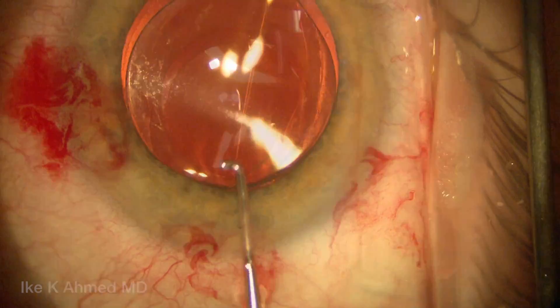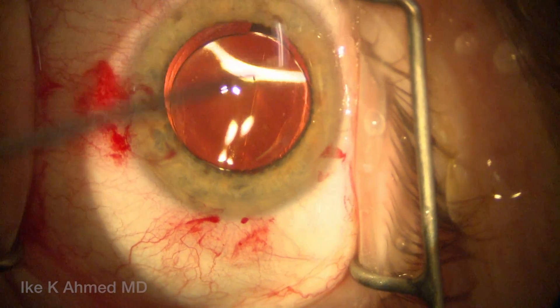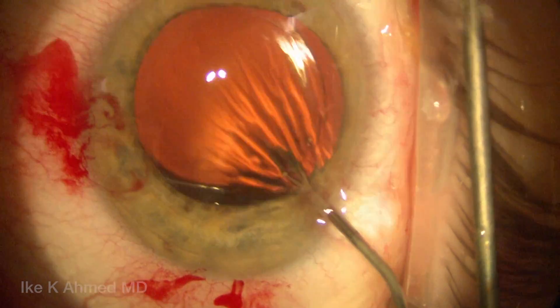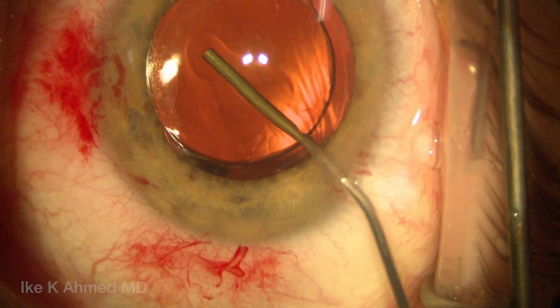This is now basically in a reverse optic capture position. We're not going to leave it like this because the nasal area is still exposed, with the haptic-optic junction still anterior to the anterior capsule. So this necessitates us to rotate the lens.